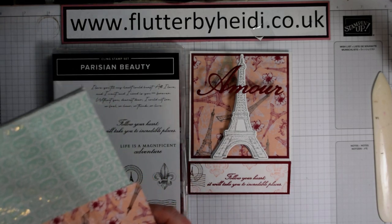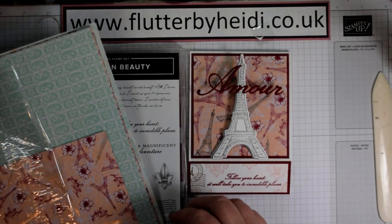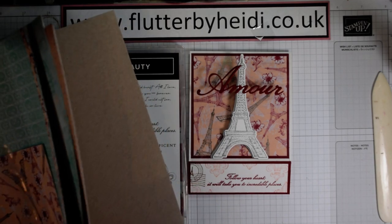Here's the paper — it's called Parisian Blossoms. You'll see what lovely patterns there are in here. It's double-sided and they are slightly foiled.